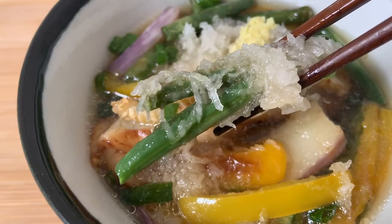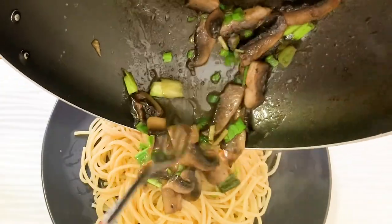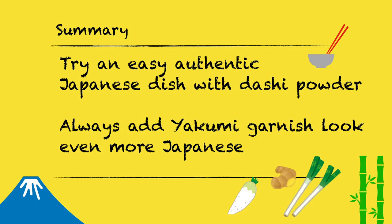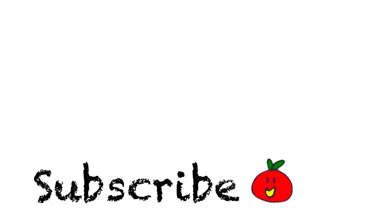How did you find it? This is one of the easiest and most typical Japanese dishes. Next time I'll use dashi powder to make a pasta sauce. Thank you very much for watching till the end — I hope you enjoyed it. If you did, please check my other videos and subscribe to my channel. If you have any questions, please comment below. See you in the next video and have a good day!